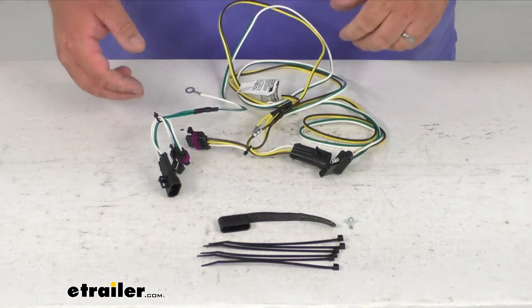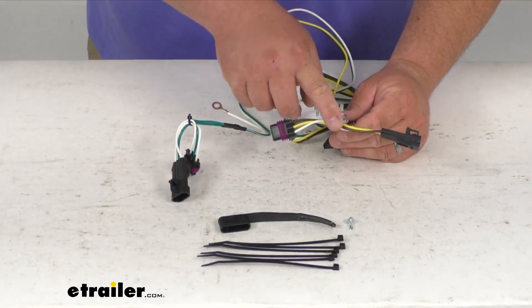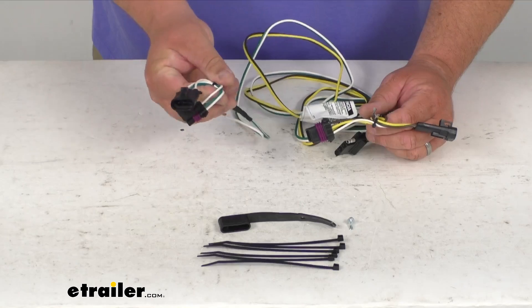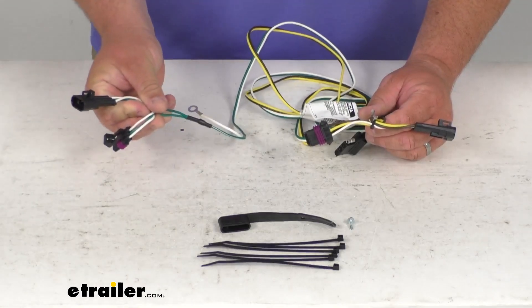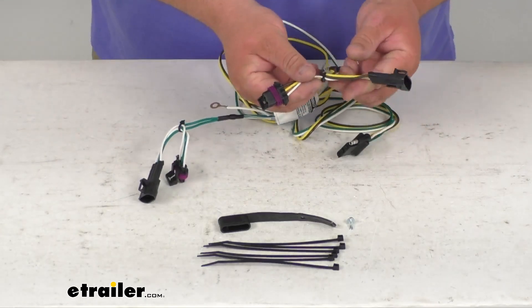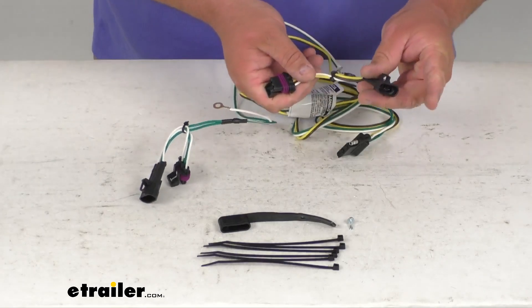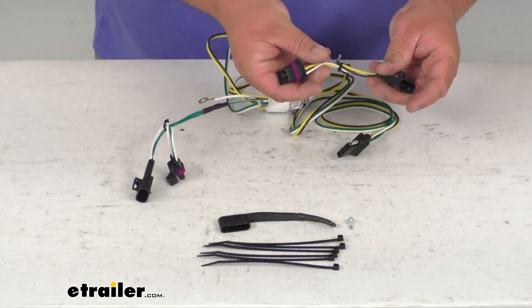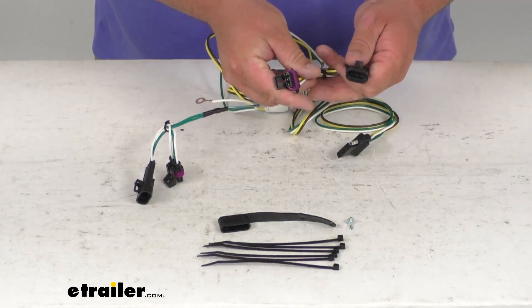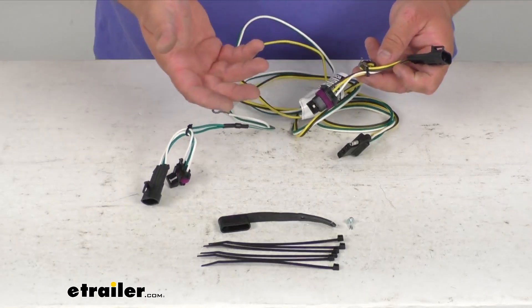It is a very simple and quick installation. You've got yellow wires, brown, and white. Yellow is usually on the left side of the vehicle — 'L' for left. And green, with an 'R' in green, is usually on the right side. Double-check that with the included instructions. You simply unplug the taillight connector, plug whichever one matches up to your taillight in, then plug the other connector back in — that's why they call it a T-connector. There's no cutting or splicing.